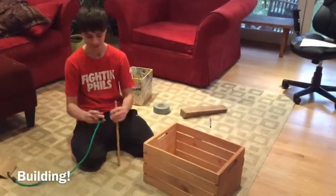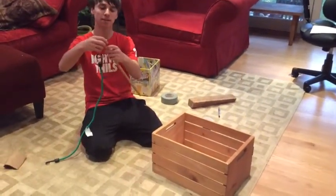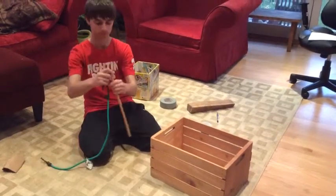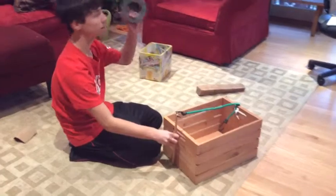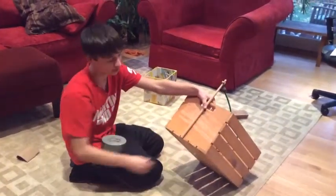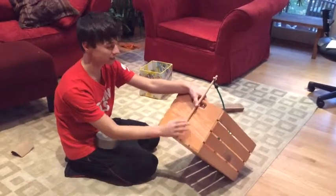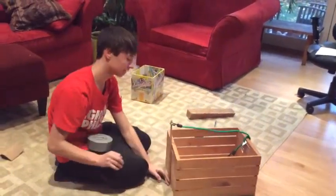Alright, so now that we have all our materials ready, we're going to start putting them together. The first step is going to be attaching this bungee cord to our launch arm. What we're going to do is use duct tape to tape it to the bottom so that it doesn't fly off, but instead it's still able to bend back. But when it comes up, it's just going to bend, just like that.